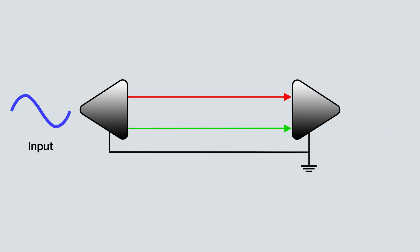A balanced cable contains three wires and has three connection points at either end. One carries ground and two carry the audio signal. The phase of one of the audio signals is reversed,